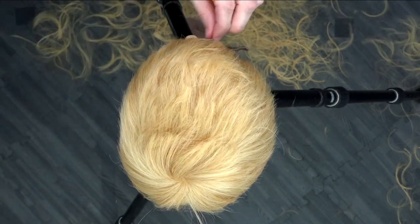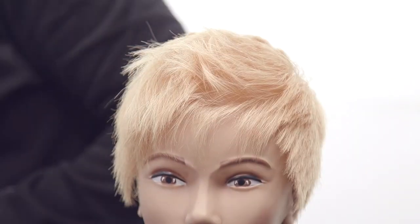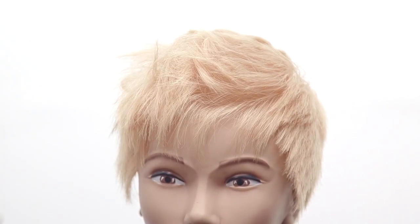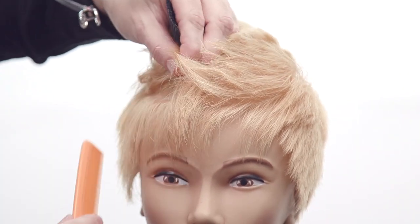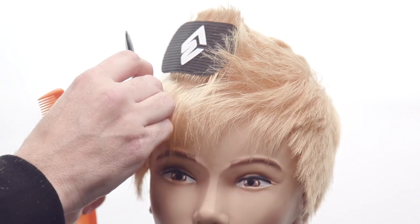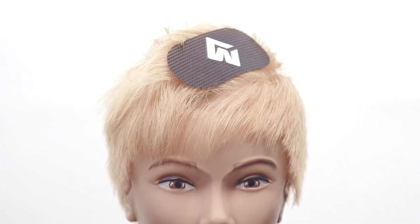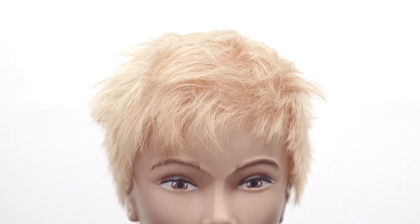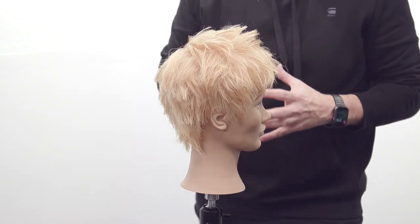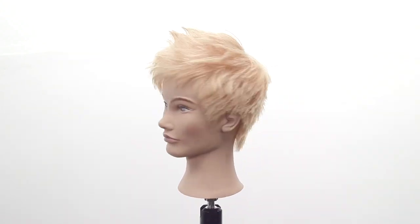Coming back the other way — when you comb it out you can see those little channels, but once you put product in it the texture really comes to light. For detail on the front, I'm doing pinch cuts and inch cuts. If a section feels a little heavy, I clip up the length I want to keep, then carve through with the 50% side — it won't pull the hair. Look at all that texture and movement — you can style this however you want: messy or polished. That's the vibe. Thanks guys, see you later!